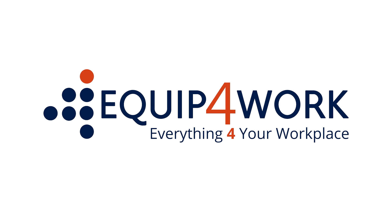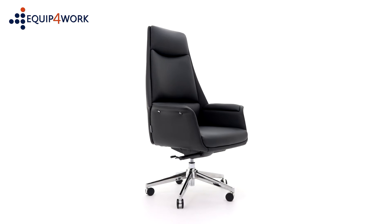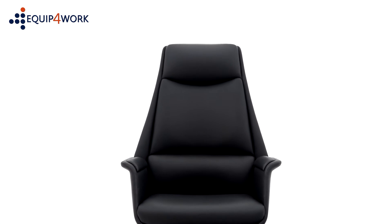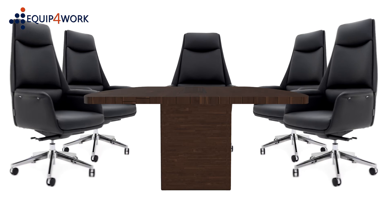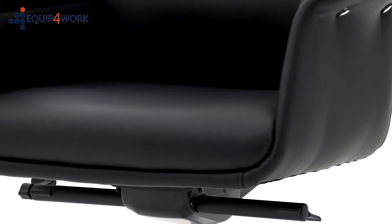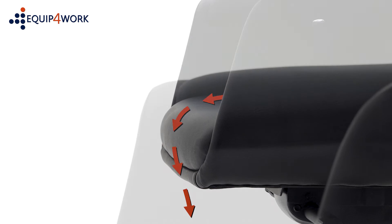The Porto high-back bonded leather manager chair features an executive design with a lovely retro feel. This bonded leather-faced office chair can also be used around the boardroom table for a really executive look. The padded lumbar area helps to support the lower back. The generously proportioned seat pad with waterfall seat front helps ease pressure on the legs, aiding circulation. Integral roll-top design armrests are topped with comfort pads and are accented with elegant stitching detail.